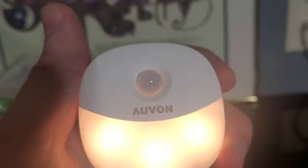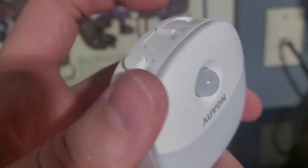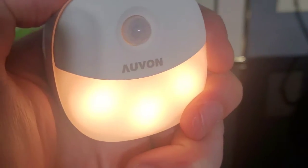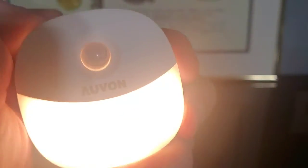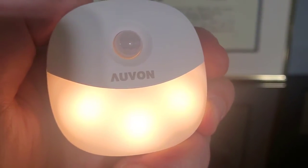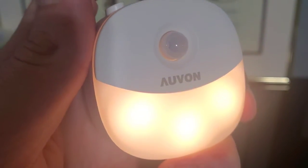One other feature here — you can go ahead and switch it to on, so it stays on constantly. That's just another feature you got, or the off switch. Let's put it on on and try the light brightness. See how much brighter that got when I pushed that in? That's a significant increase in light brightness. That is another option here with the Avin nightlight.